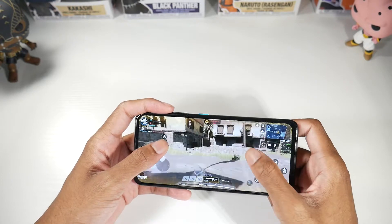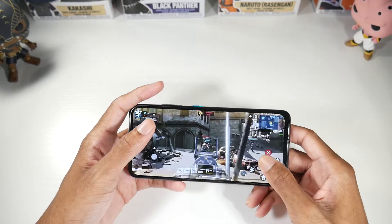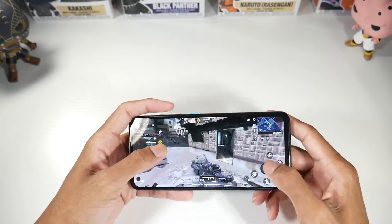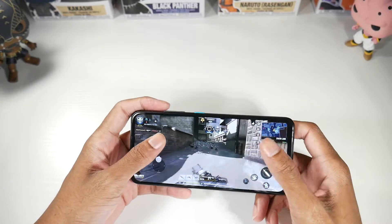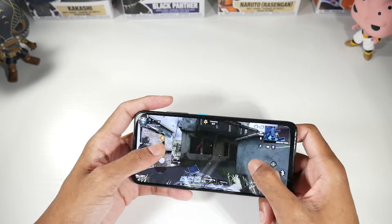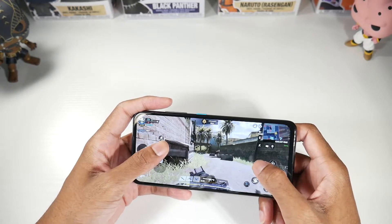The speakers on here are actually crazy. I'll go ahead and crank them up for you just for a little bit — they are super, super loud. Also, the vibration motor on here is really nice as well. This thing has a very strong motor in it.